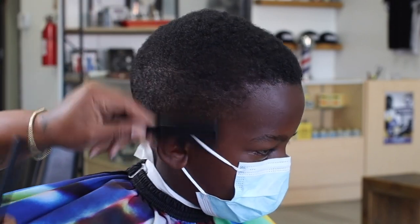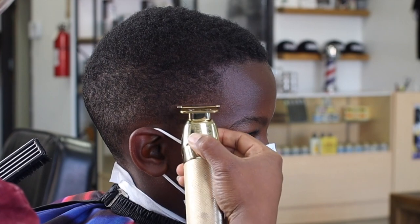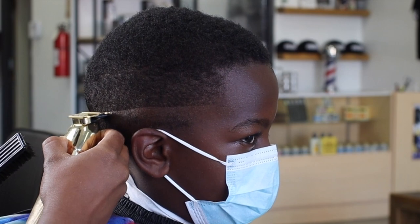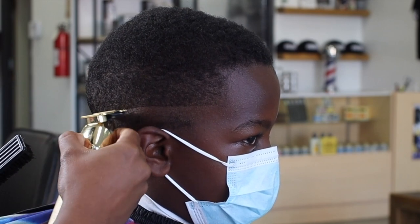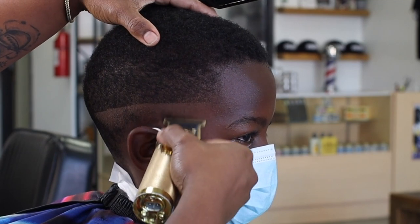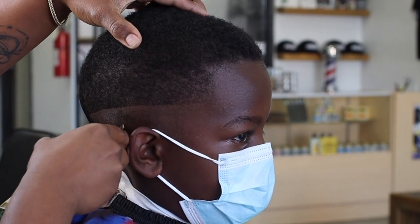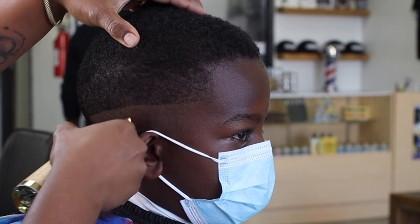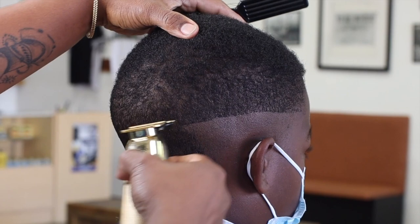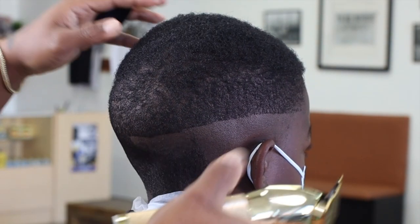Now we're going to go into the first step of our fade, which is creating a first guideline. We are going to bald this area — like I said, we're giving this client a ball fade, a mid-to-high ball fade. We're just going to clear out this whole area right here. We want this area to be nice and clean.